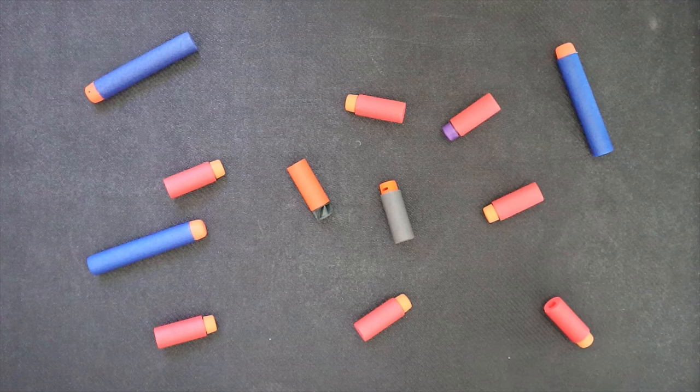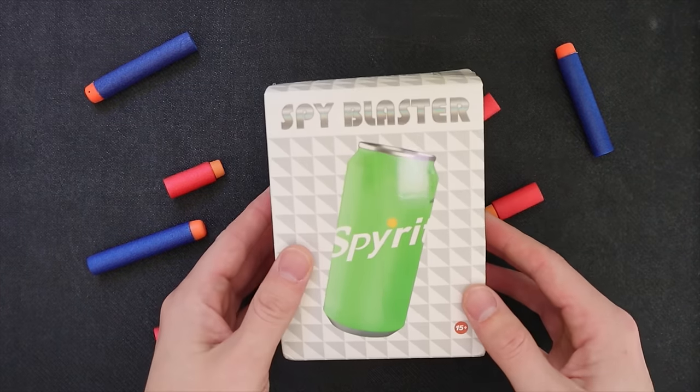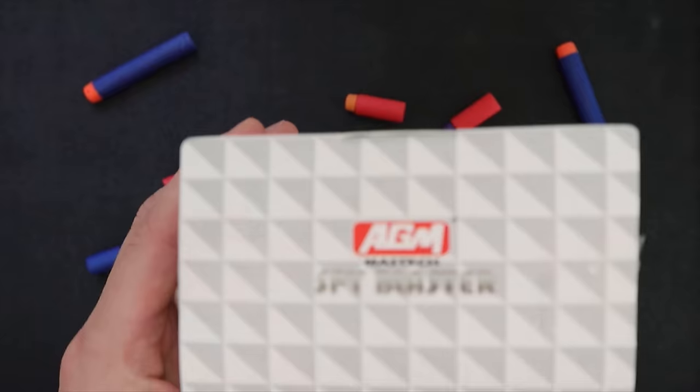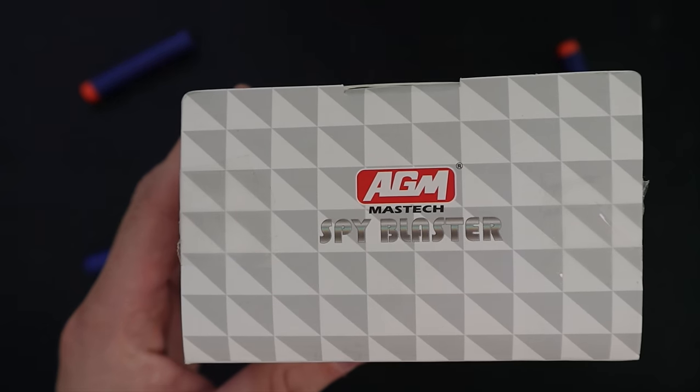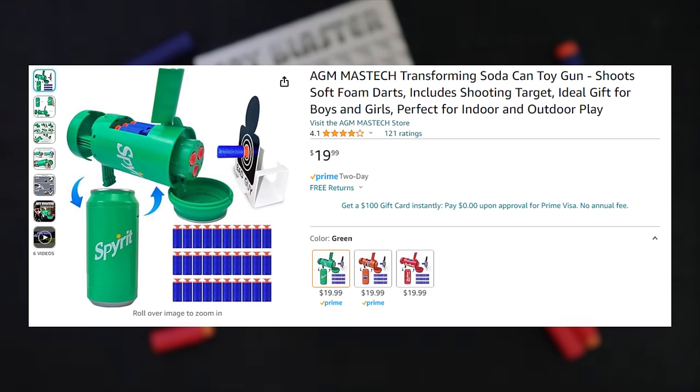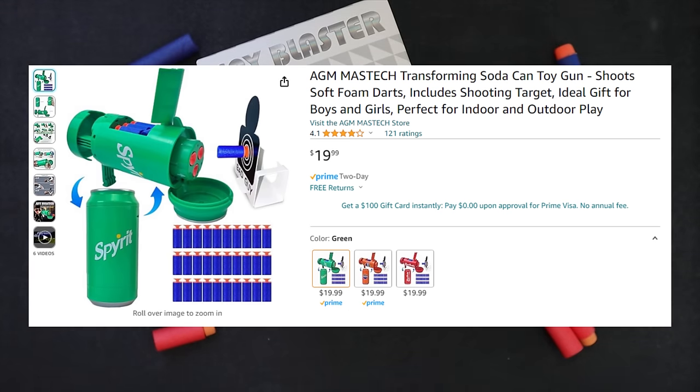What's up folks, it's Brett and today I have another goofy product to show off. I am so excited to introduce the spy blaster, or should I say the AGM Mass Tech spy blaster — actually that's still not really what it's called on Amazon. It's called the AGM Mass Tech Transforming Soda Can Toy Gun.